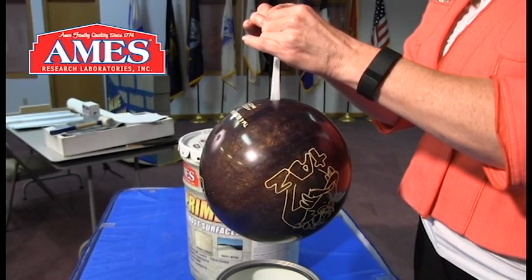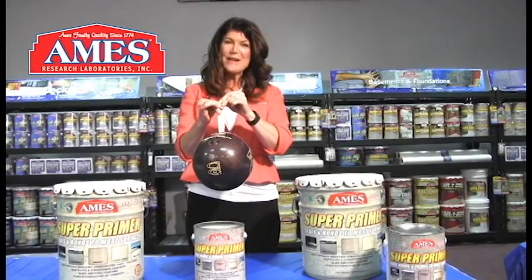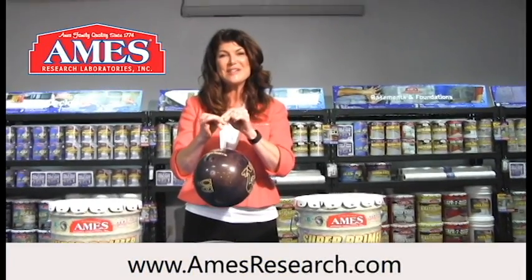Environmentally friendly, water based, non-flammable and VOC free. Find more information at aimsresearch.com.